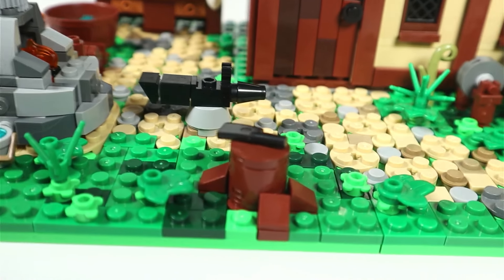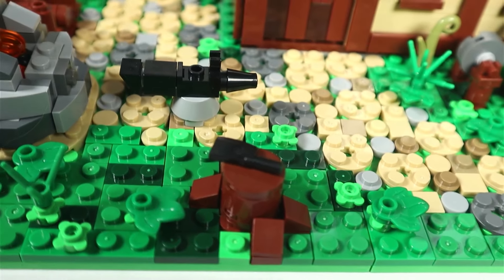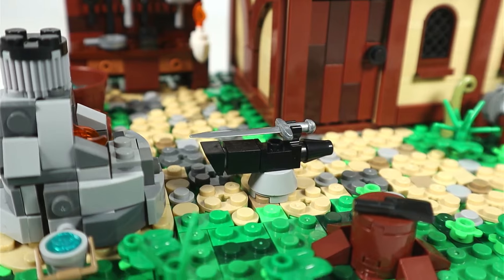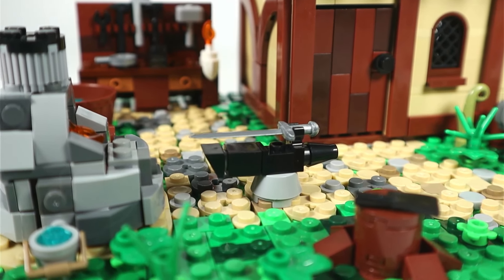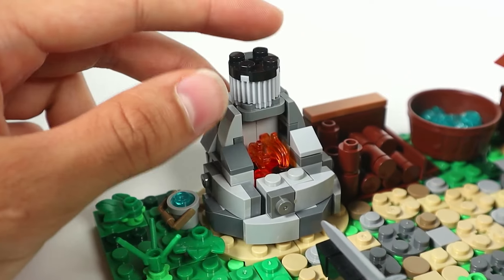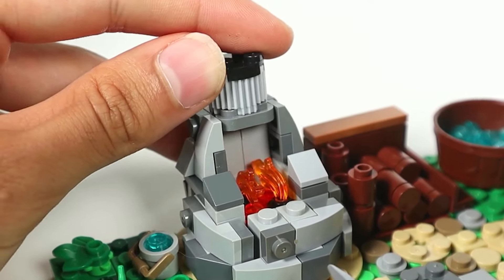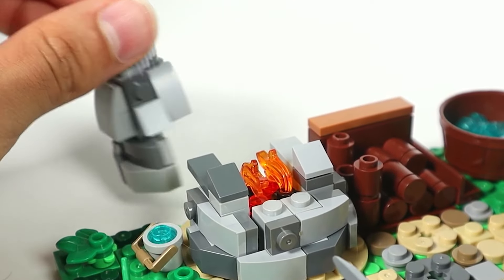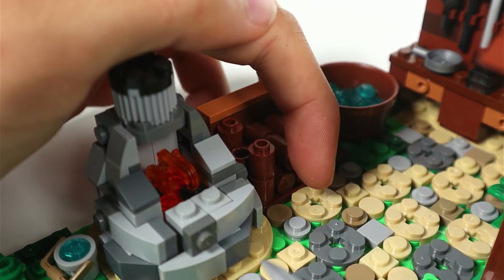On the left side we have a little stump with what's supposed to be an axe, but really it's just one of those black kitchen knife pieces. Moving on, we have a brick-built anvil — not the best design we've seen, but regardless it's a good inclusion in the blacksmith set. Right next to it we have the forge, which is a pretty cool design — it just uses studs-not-on-top techniques and various slopes to achieve that rounded look. And right next to it we have a designated area for firewood.